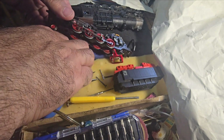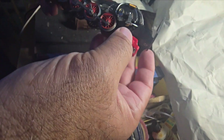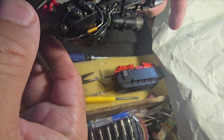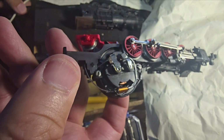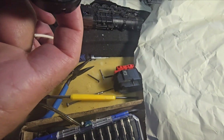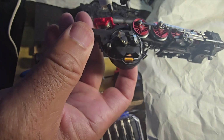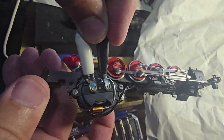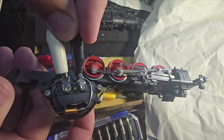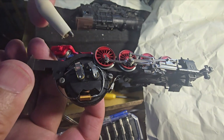Now we should be able to take a real good visual by putting leads directly on this motor and see if the motor has life and it's something else. That's a lot of power. The motor is running beautifully.